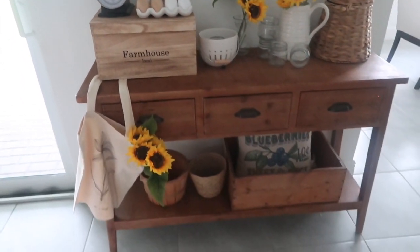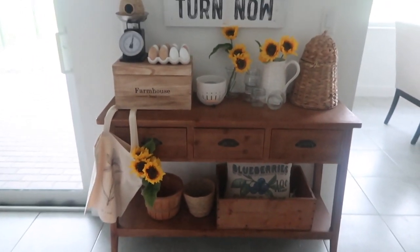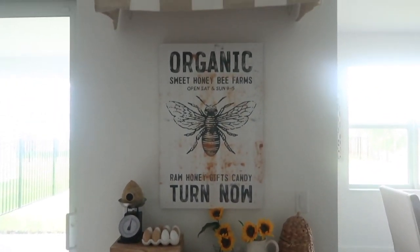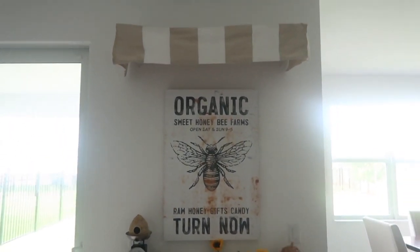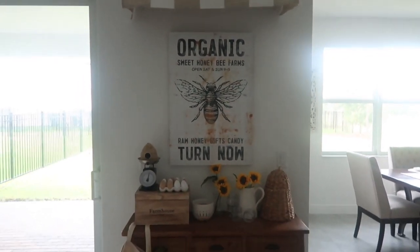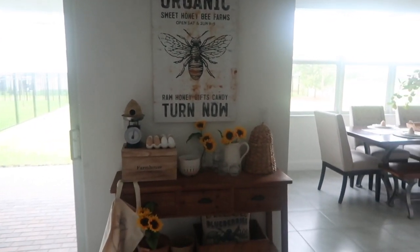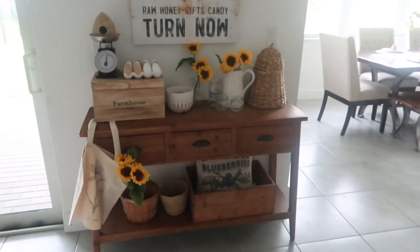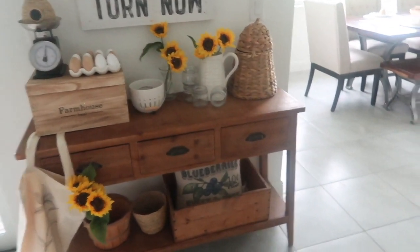So this is my little entryway table — I think it's just so charming and cute and it makes me so happy. I grew up in upstate New York, so there was always all kinds of produce stands and farm stands along the road, which they don't have so much in Florida where we live. So I just really love this — it makes me very nostalgic.